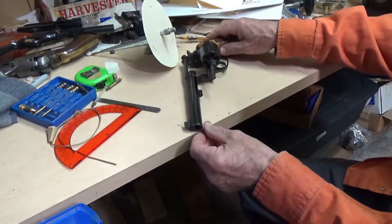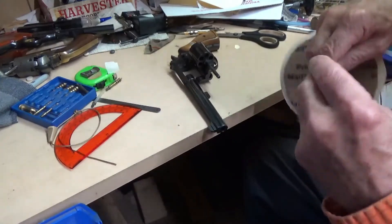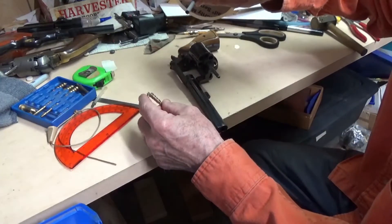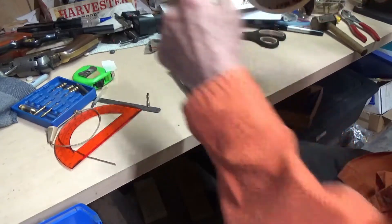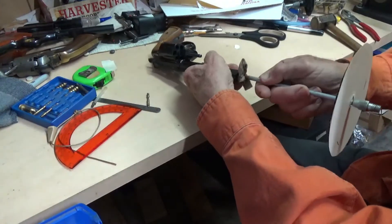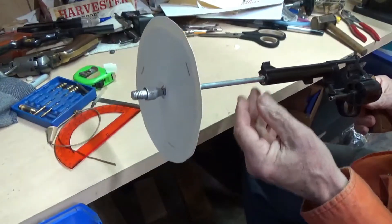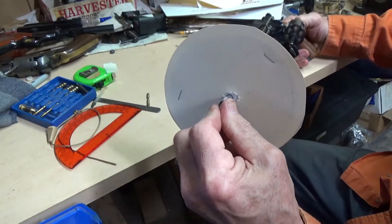We're going to have that positioned about like this. Let's get a jag on the end of this that fits the 38 — it'll be this one, I think. It's got to be large enough so we've got a tight fit with the cleaning rag or whatever we've got here. Okay, it's in there where we want it, and if we push on this, we can see that our disc is turning. That's what we want.